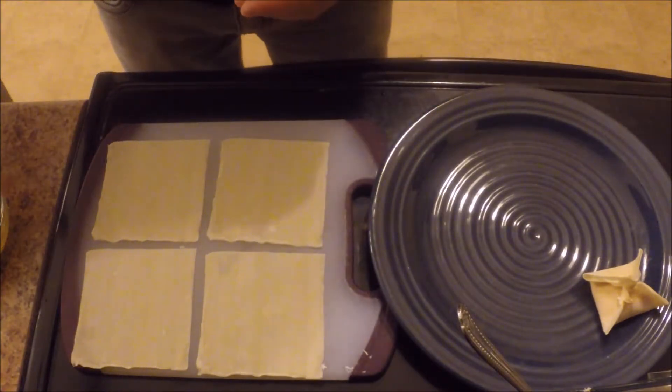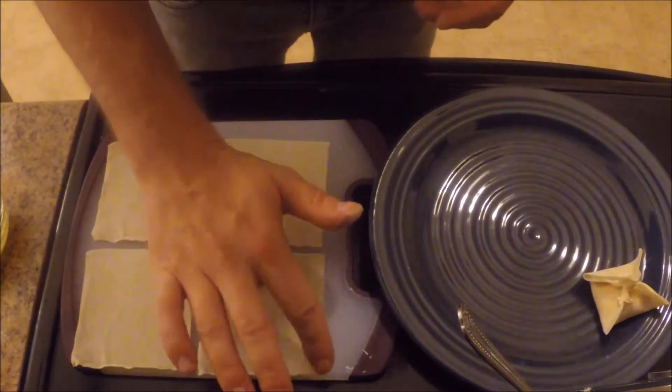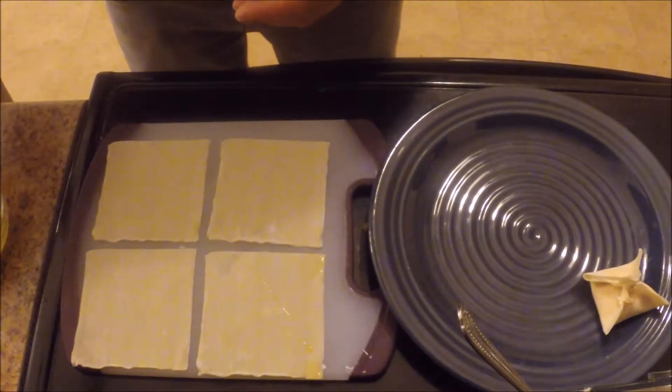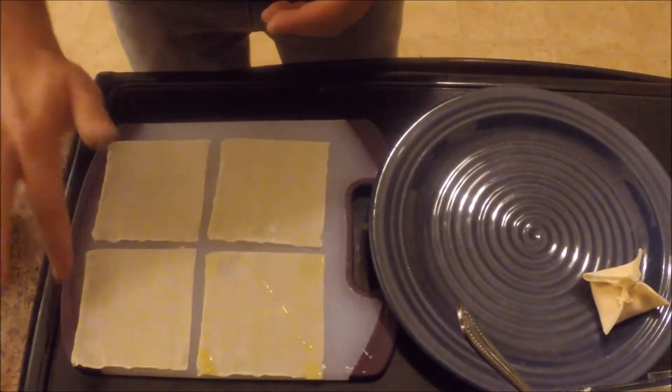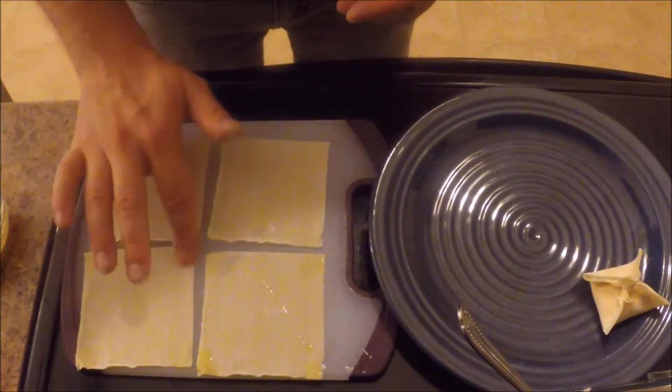After I lay the four wonton wraps out, this is where I take my finger, dip it in the egg, hit the four corners of each wrap, then put the crab rangoon filling in the middle and fold it as you will see.